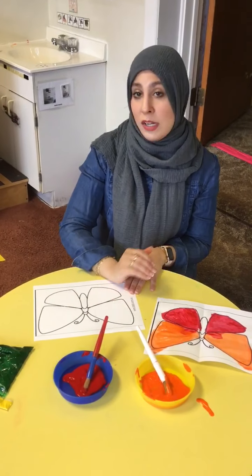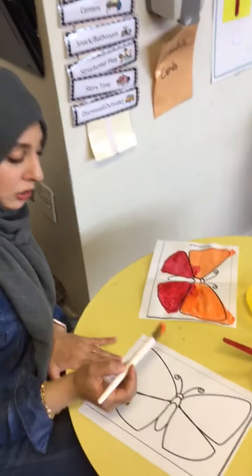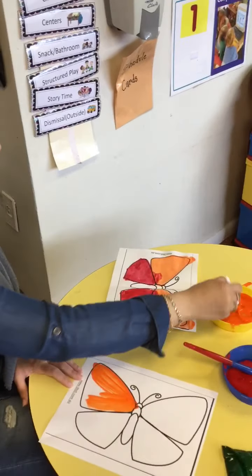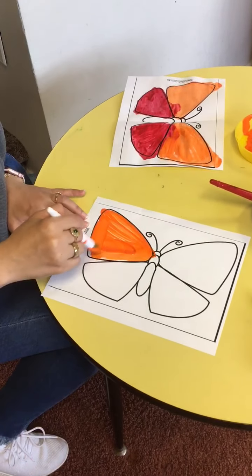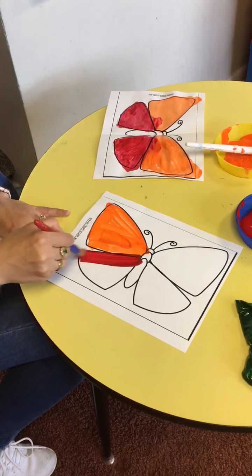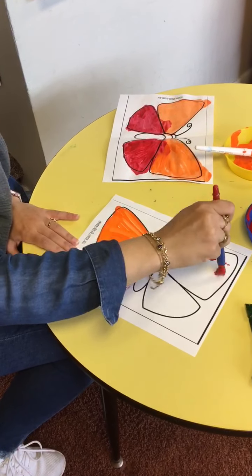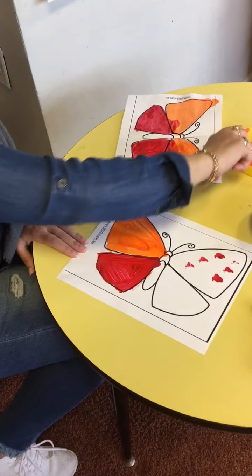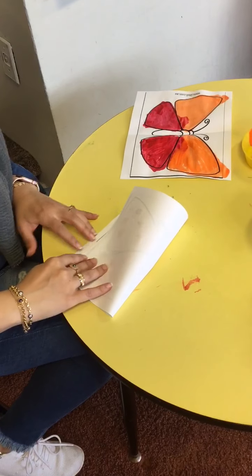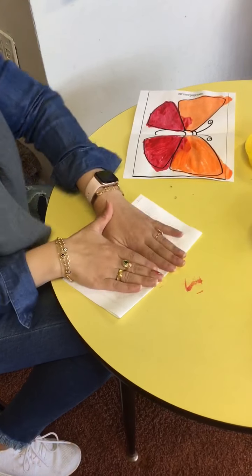I'm gonna use paint. I'm just gonna do one side and leave this side plain. I'll start off with orange — color the top orange with a paintbrush. You can go crazy, make designs on it, it's up to you. Then on the bottom part I'm gonna color it red. If you want to have more fun, you can put dots here, and then maybe these dots will go on this side and here as well.